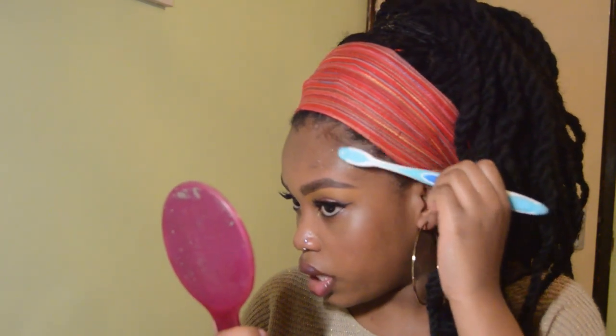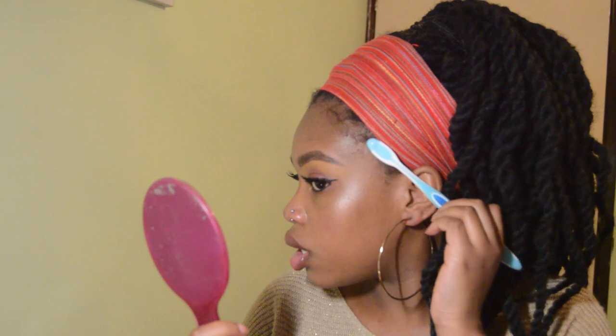I almost forgot to lay my edges. So we are going to be using olive oil edge control and an old toothbrush. What I normally do is sprinkle a bit of water onto the toothbrush and then take the little hairs out — the ones you're going to lay — just brush them out, not everything, because it will get too much to handle.